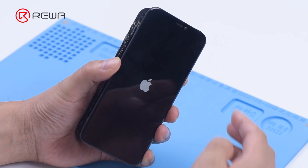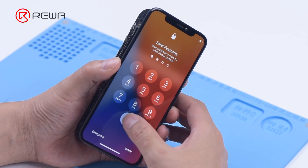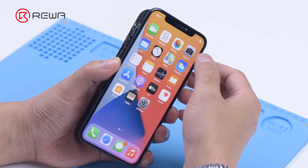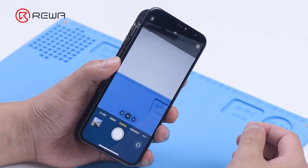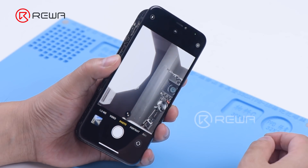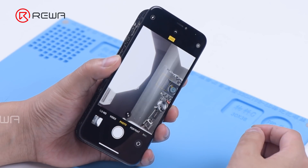Turn on the phone and open the camera. Both the rear and front cameras work fine. It can be concluded that the failure of the front camera was caused by a damaged component.